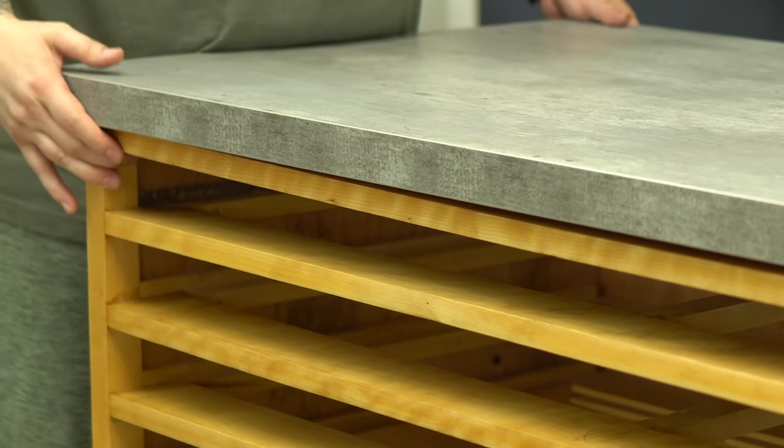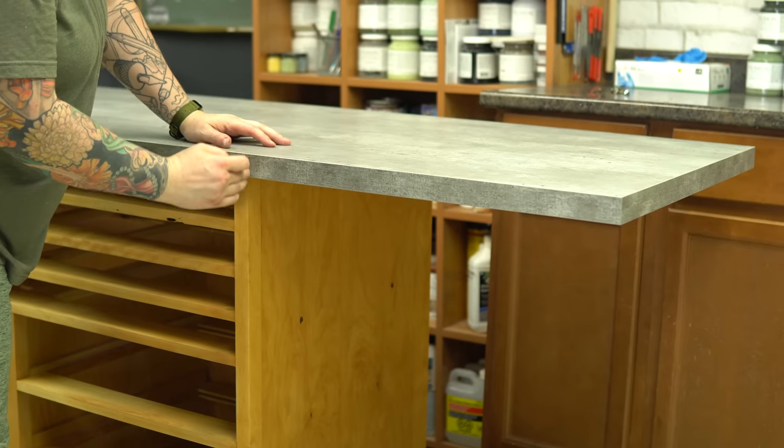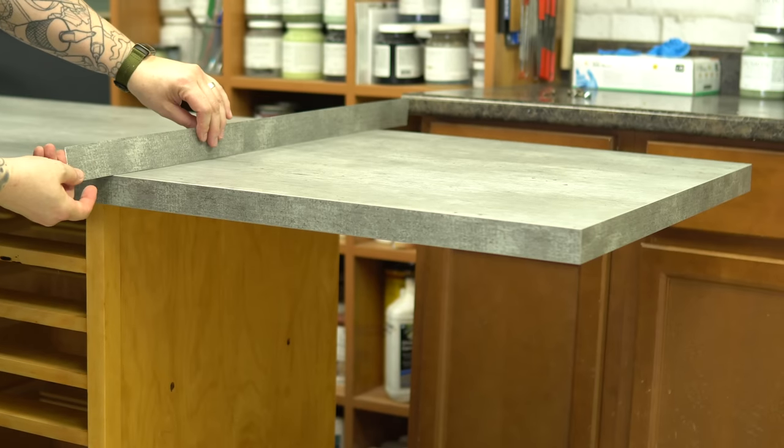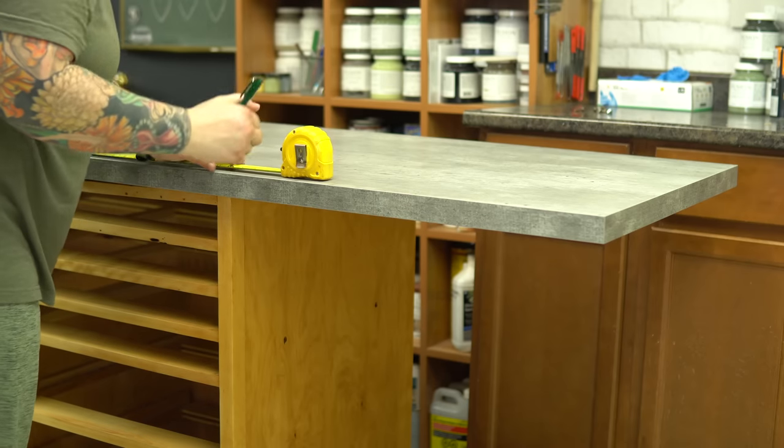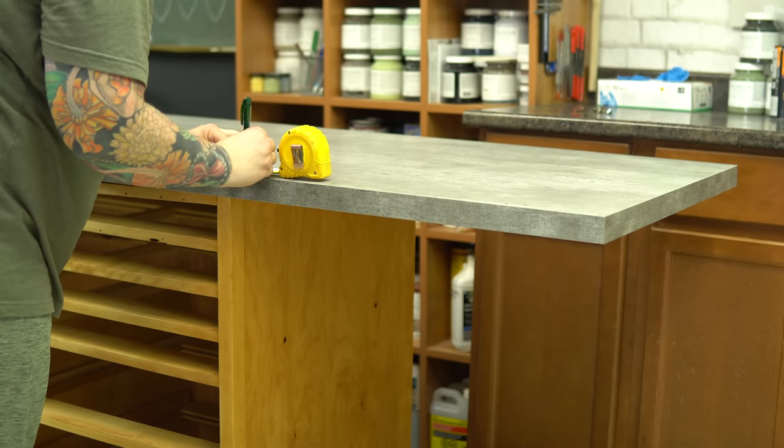By the time I was completely done with the piece and had lived with it for a couple of days, it wasn't so bad. Honestly, I usually have the top of my work table covered anyway, but yeah, I would have loved a darker top.